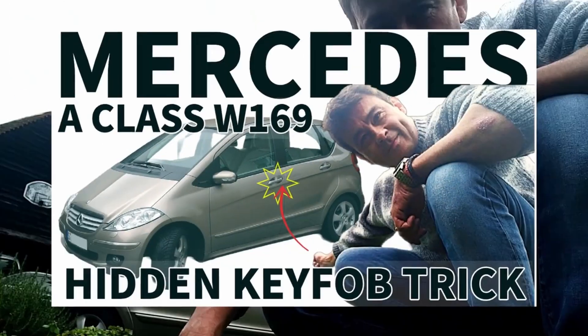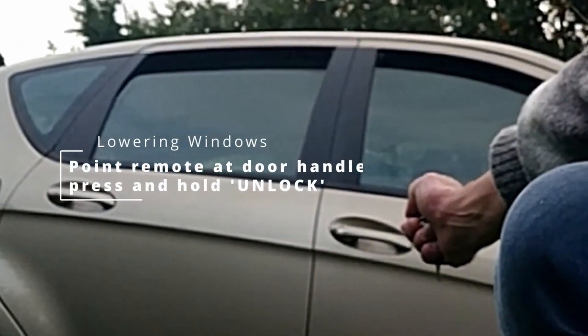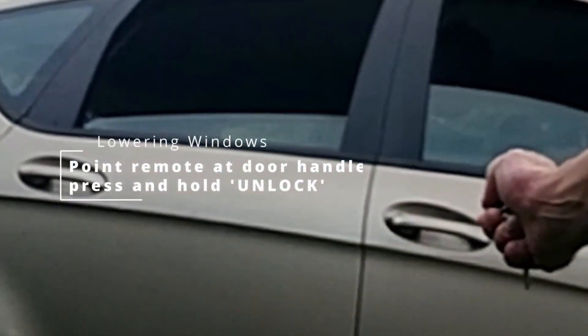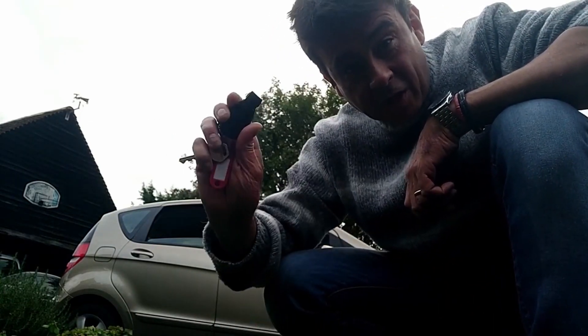Grab your remote and do this. Likewise, if you want to close the windows, just press and hold the lock button.